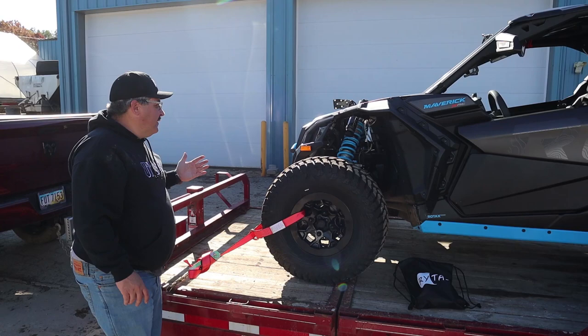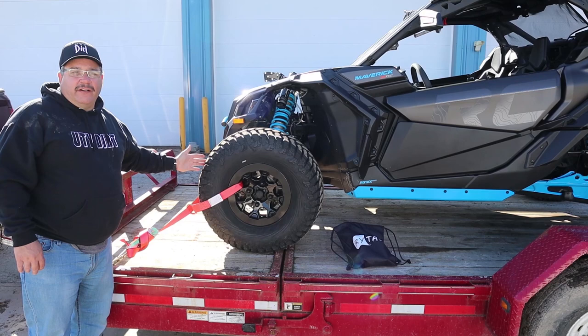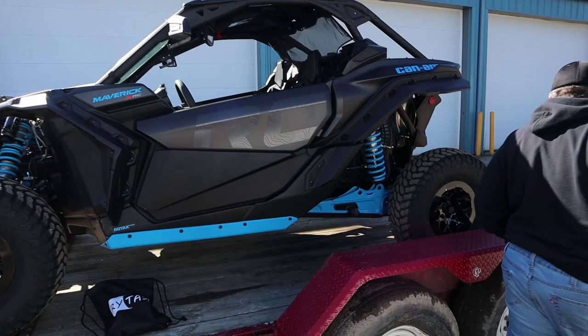Some of you guys might have issues — you don't know where to hook it up to on your unit. This particular unit has hooks, but I like it better when it's hooked up to the tire. You're not going to get a lot of movement, you're not going to compress the shocks, so it's going to ride freely. And then the same thing in the back.